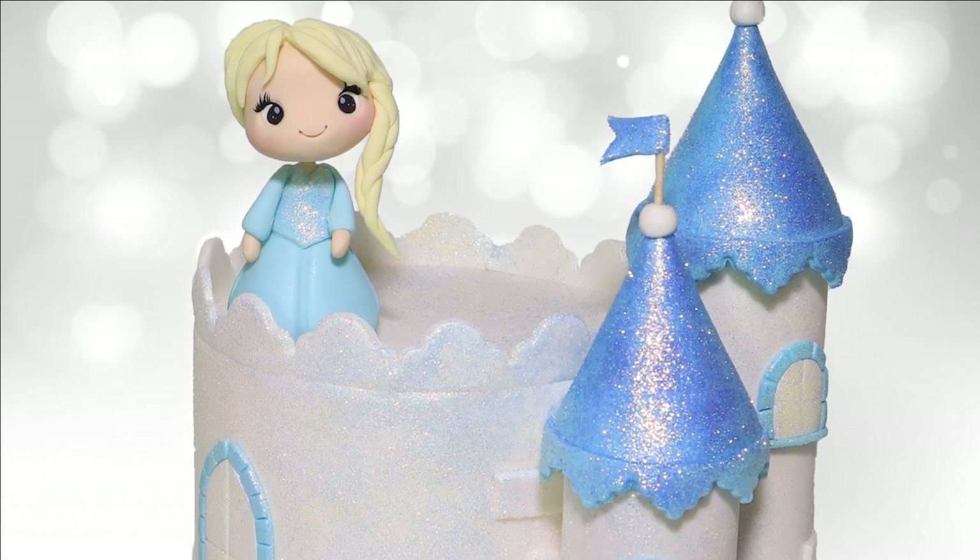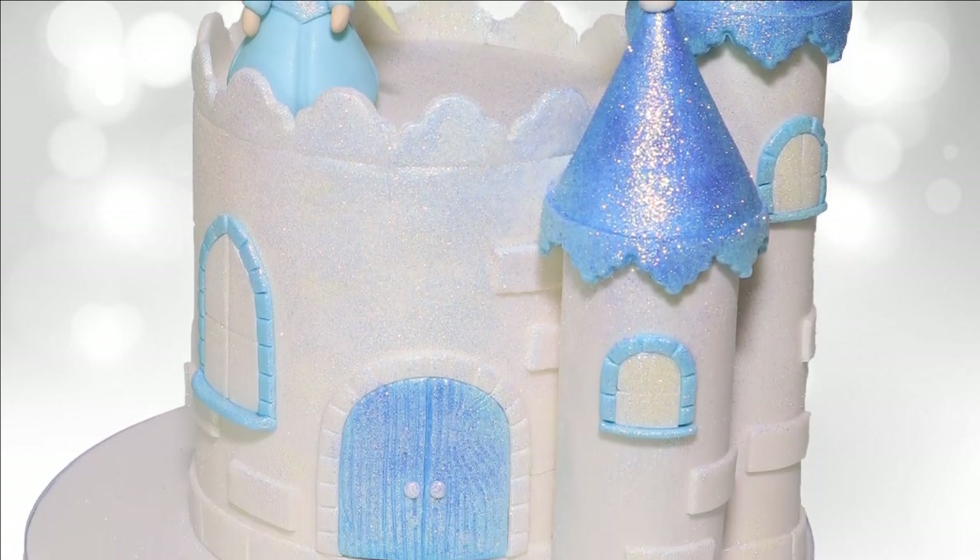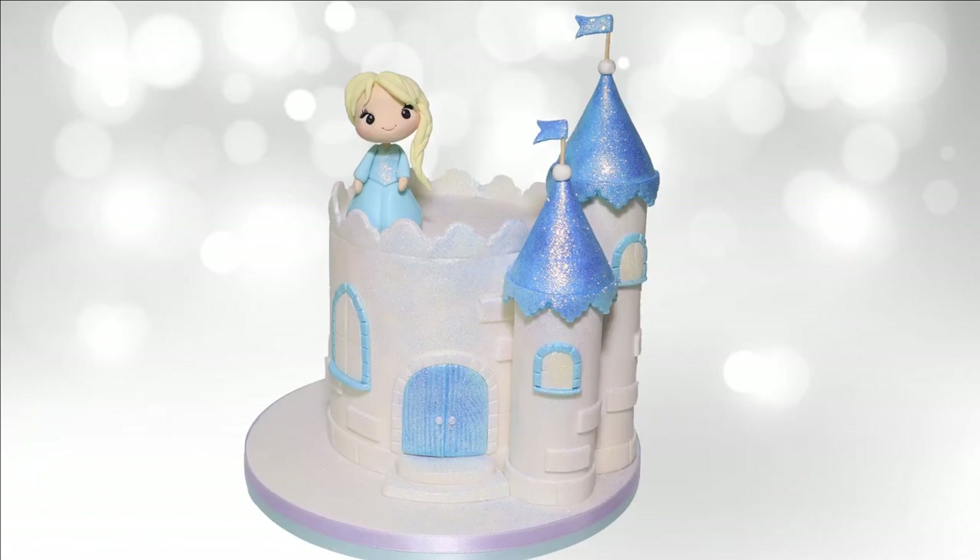Hello, my beautiful people, Janine here from That's Cakeable. In this week's tutorial I'm going to show you how to make this very cute sweet ice princess cake, including that adorable little topper. Every little girl at some point is going to ask for a princess cake — it's inevitable — so I've stripped this right back and made it super simple so anybody can make it. Well, no time like the present, let's get on with the tutorial.